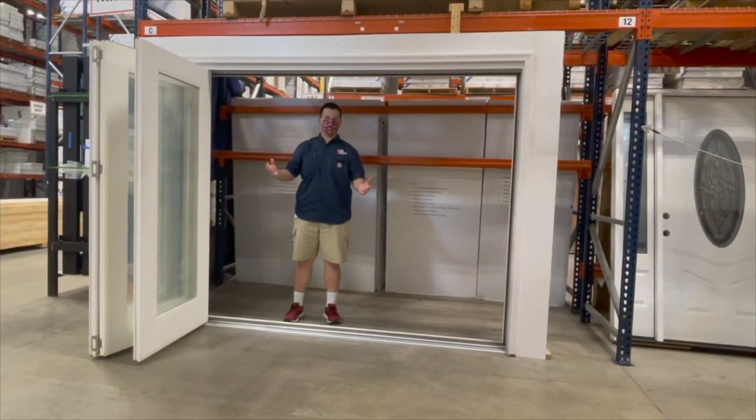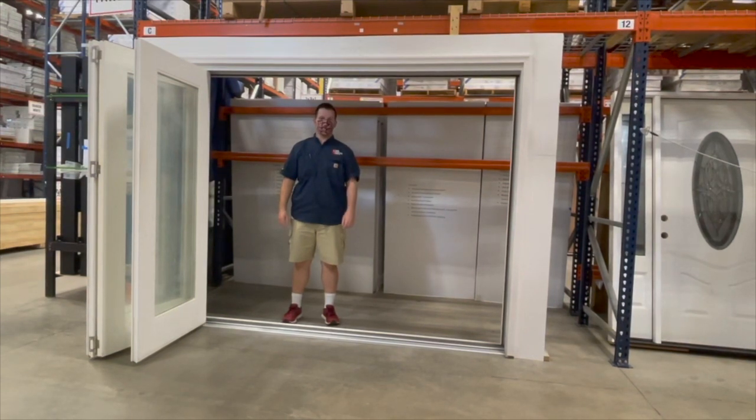Fully weatherstripped, comes in three sizes. Come on down and get yours today at the Door Clearance Center.